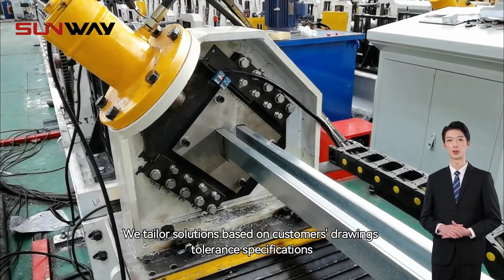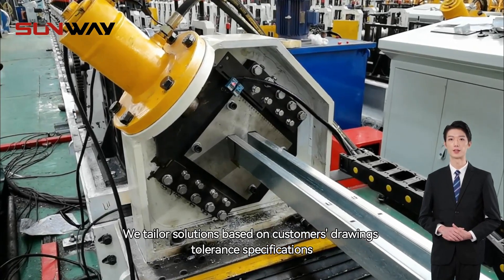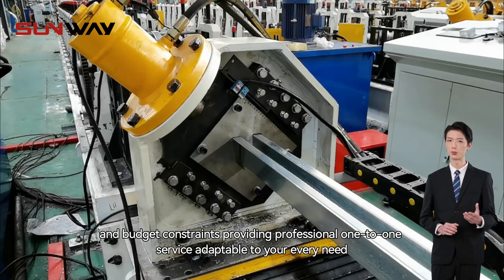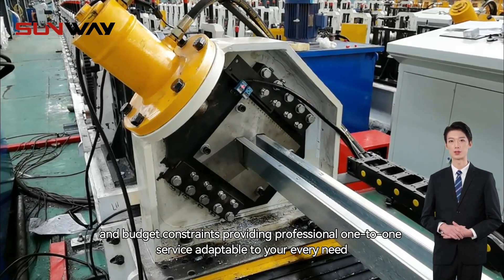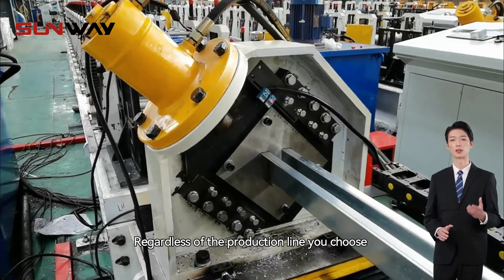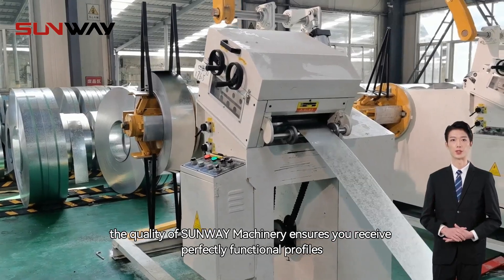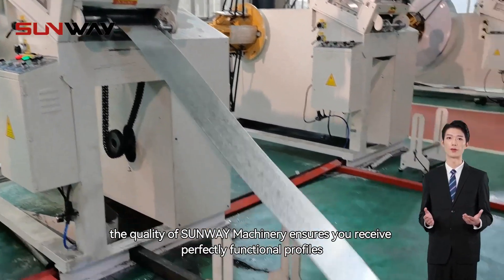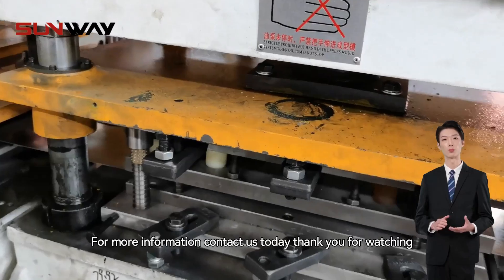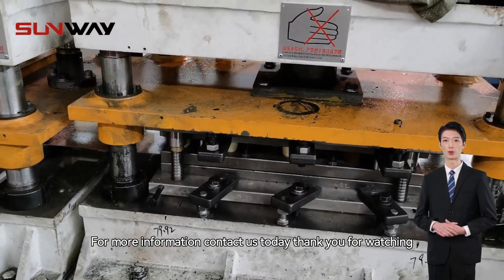We tailor solutions based on customers' drawings, tolerance specifications, and budget constraints, providing professional one-to-one service adaptable to your every need. Regardless of the production line you choose, the quality of Sunway machinery ensures you receive perfectly functional profiles. For more information, contact us today. Thank you for watching.